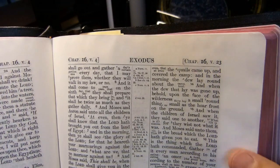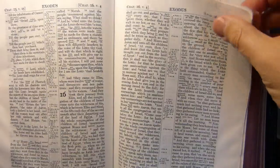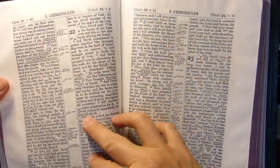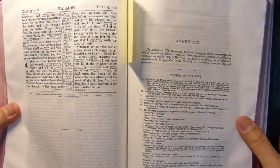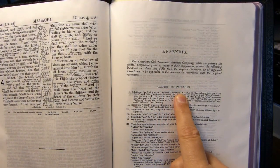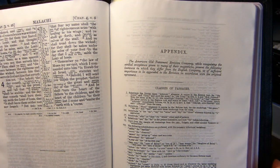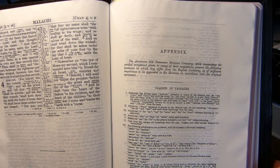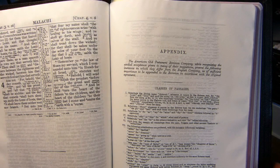After the Old Testament, after the end of Malachi, you have an appendix. This is the recommendations of the American Committee — changes they recommended be included in the Revised Version, which were not. The American Committee in 1901 published their own American Standard Version. So these are the kinds of changes that came in there.